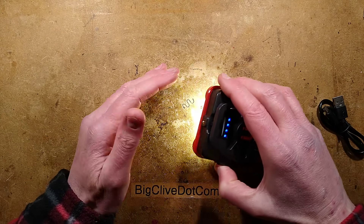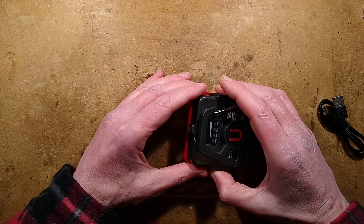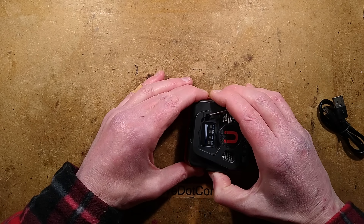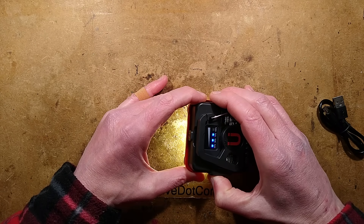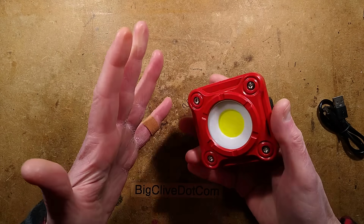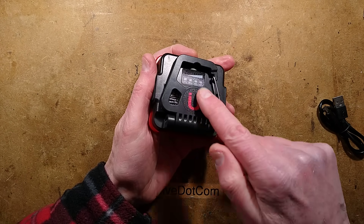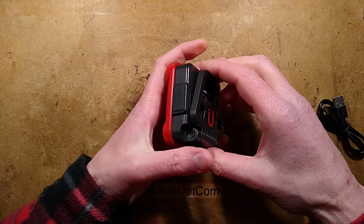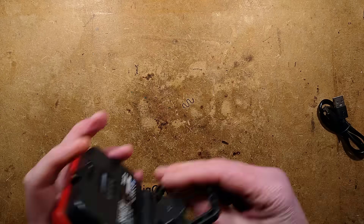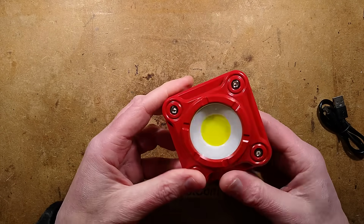Press it again and if you leave it for a moment it goes off, which is good. But if you step through to the next setting, it's this strobe setting - why do they do that? I suppose if a mechanic got stuck in the boot of a car they could use this to alert attention. There is a magnet in the back, a carabiner, and this hinges out - it's extremely noisy.